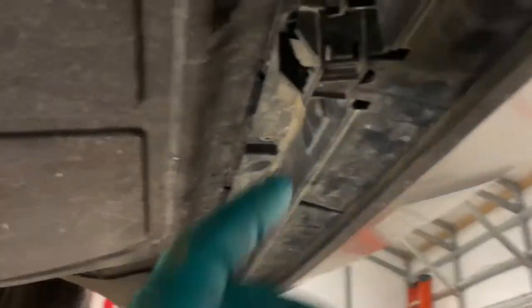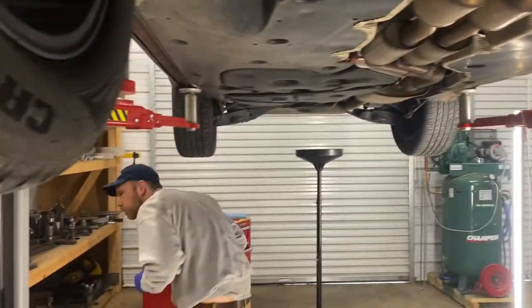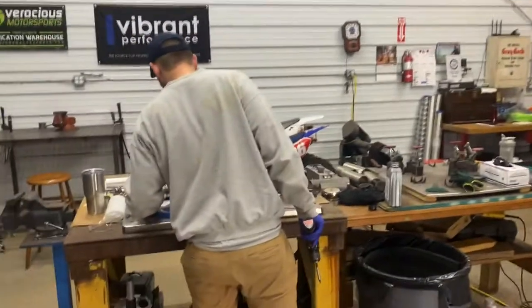Pro tip: since Volkswagen decided to put this in the way of the only screw up front on your belly pan, and since Rick plans on keeping this car a long time and servicing it frequently, we put a hole there so you can use power tools to get that off without interruption. For any of you that's laid under your car and finagled that, you'll appreciate that little tidbit.